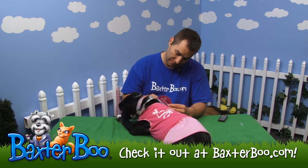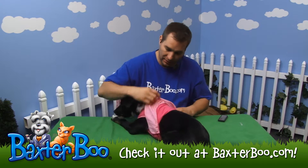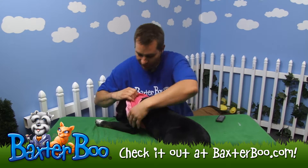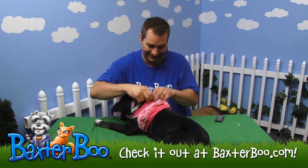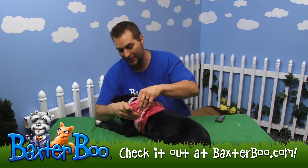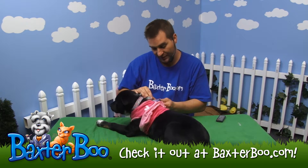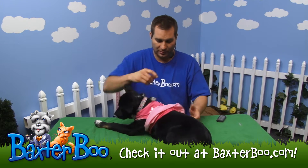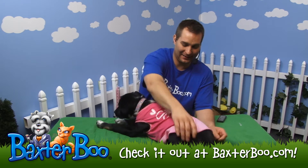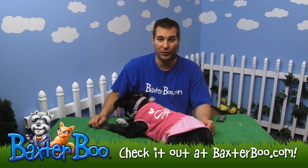The material this is made of is not listed on the tag, but checking the actual item, it is a polyester-cotton blend — 65% polyester and 35% cotton. And just 100% cute! That is the Molly's Spoiled Dog Dress.